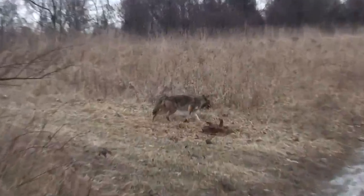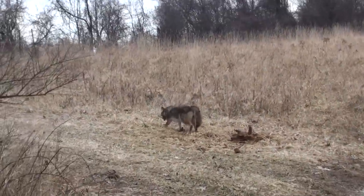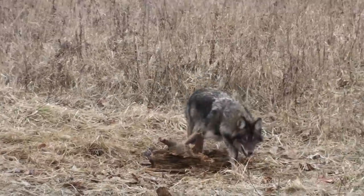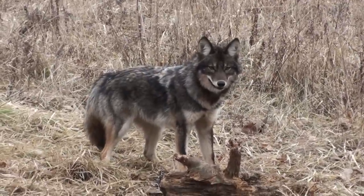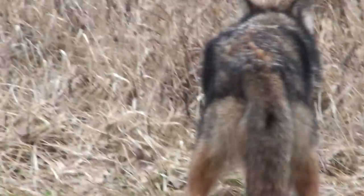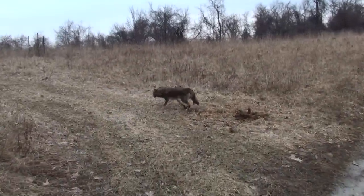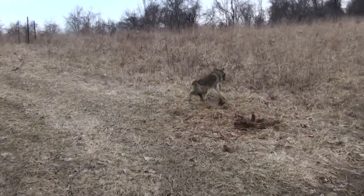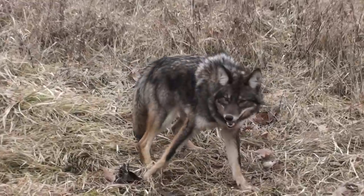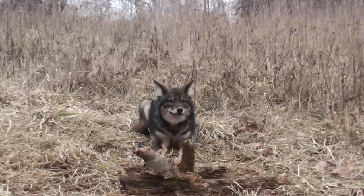Shane caught his very first coyote! Look at that — isn't that awesome? Let's get some good video; he ain't going anywhere. I think I got him in the pad pretty good. Go easy, go easy. He ain't going anywhere — I'm going to shoot it. Let me just get a little bit of video first. Okay. First coyote!